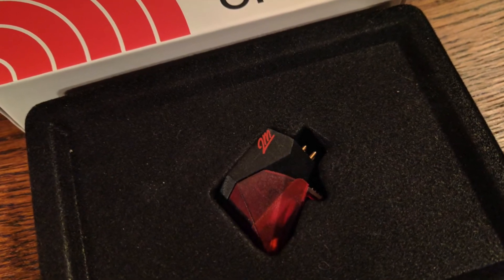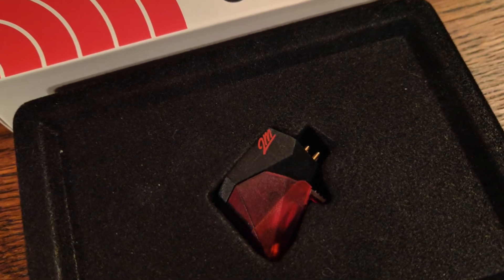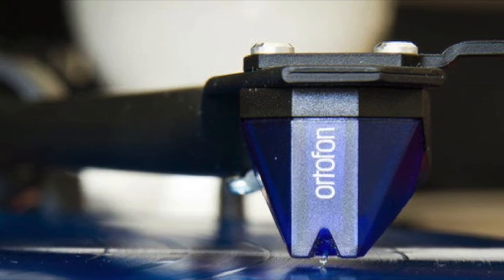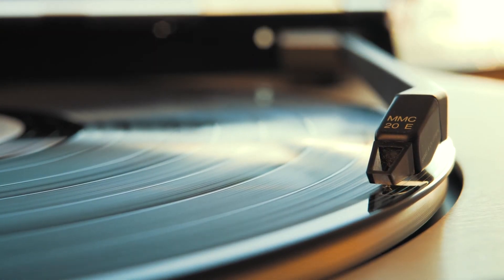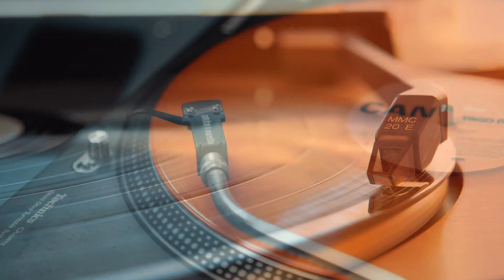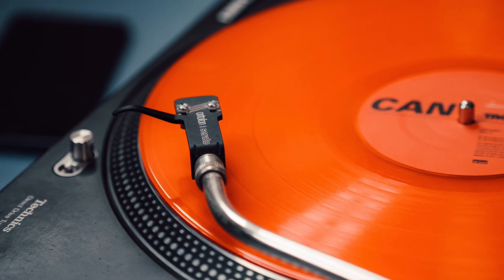This might lead you to ask how often you should change your stylus. Opinions vary. I've read after 1,000 hours of play, which is somewhere around 1,400 to 1,500 records. I hate math, and I play at least two to three records a day, so I play it safe and change mine once a year. As always, I hope this helps. Happy spinning.